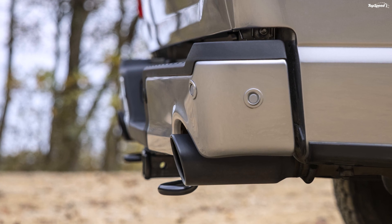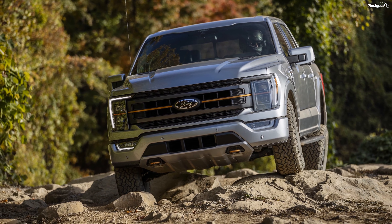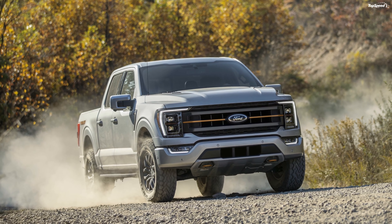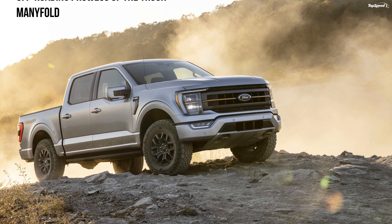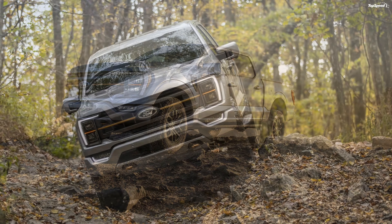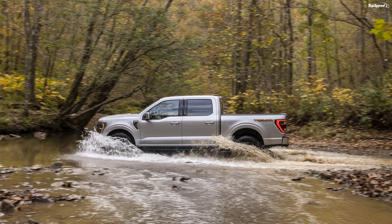What powers the 2021 F-150 Tremor? The F-150 Tremor will be powered by the 3.5-liter V6 EcoBoost engine. In the previous F-150, the engine used to churn out 375 horses and 470 pound-feet of twist, and in the Raptor, it used to make 450 horses and 510 pound-feet of torque. For the 2021 model, Ford struck a balance between the two iterations — it now dishes out 400 ponies and 500 pound-feet of twist.